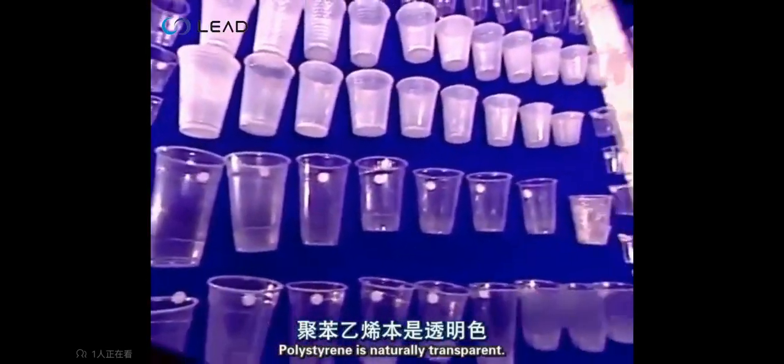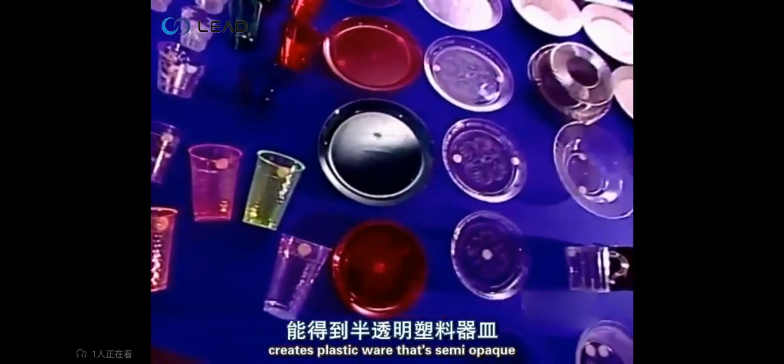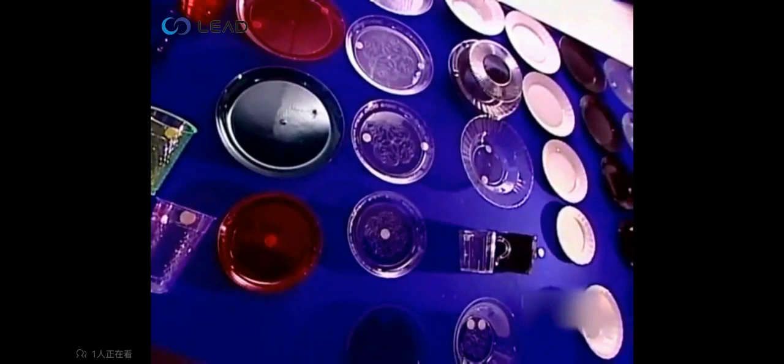Polystyrene is naturally transparent, but combining two grades of polystyrene creates plastic ware that's semi-opaque and also highly flexible.